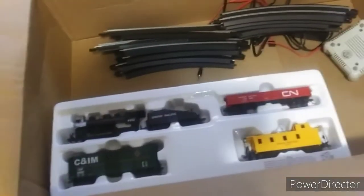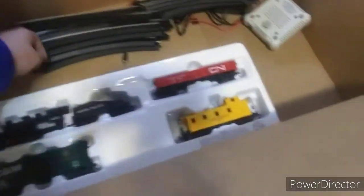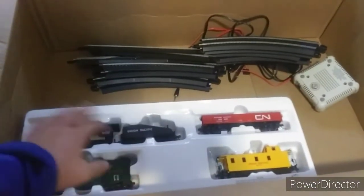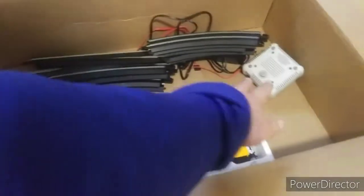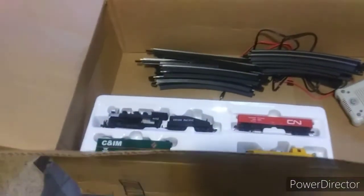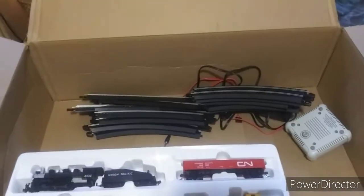Here's another look at what comes in the box: twelve pieces of curves, three cars, the train itself, the controller, and all the wiring and stuff. This isn't the original box — I lost the original box — but if you guys want to get this for yourself, I'll put the link in the description of where you can find this train set.